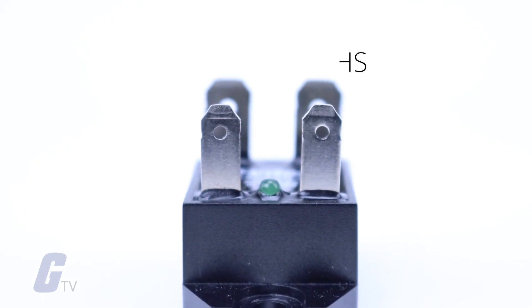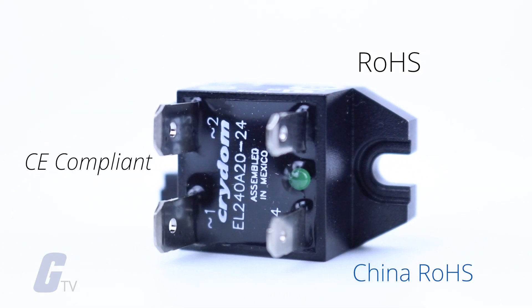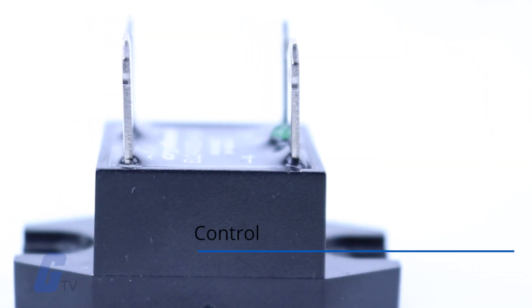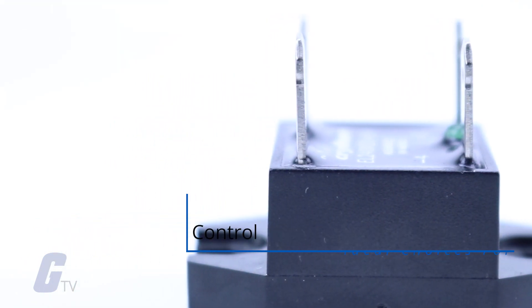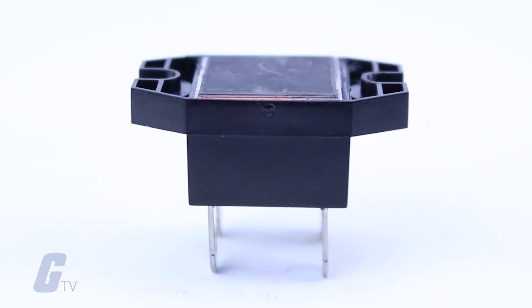This series is RoHS, China RoHS, and CE compliant, UL and CUL recognized, and TUV certified, making them ideal choices for heating, lighting, and motion control applications where compact high-power solid-state switching is desirable for reliability and long life.